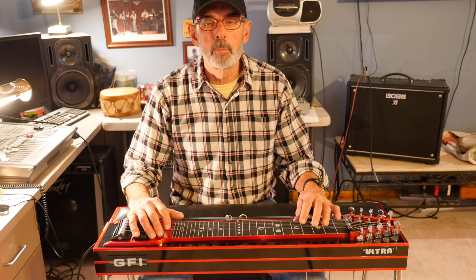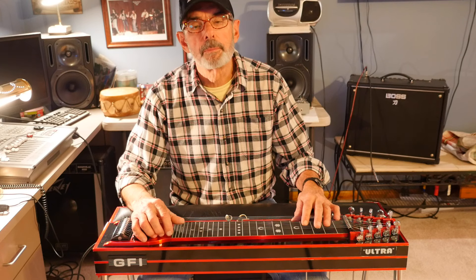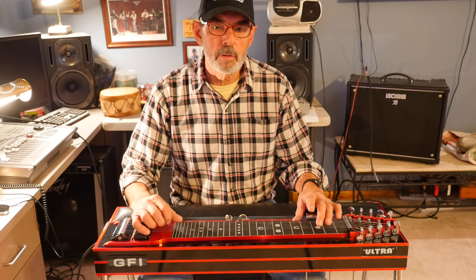That can be overwhelming, and what I'm worried about is that beginning steel guitar players will quit, give up the instrument, throw it in the closet, eventually sell it — next thing you know it's on Craigslist. So I want you guys to stay with the instrument and learn how to play it and not get too frustrated. It's so easy to get frustrated on the pedal steel.